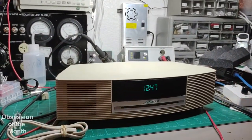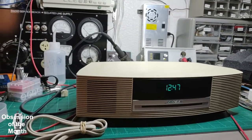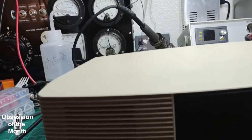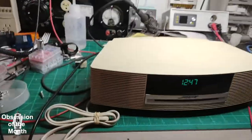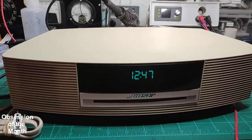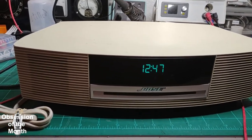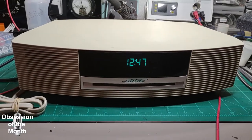Good morning, this is a really quick video regarding the Bose AWR CC2. I got this thing from Goodwill and it had the flashing 'please wait' issue, and I didn't film it before fixing it.